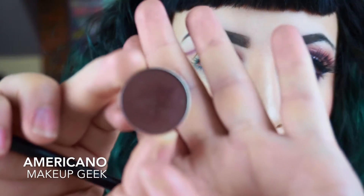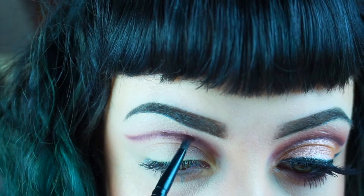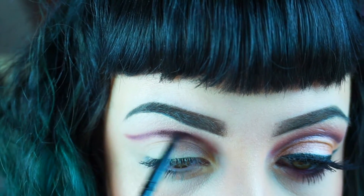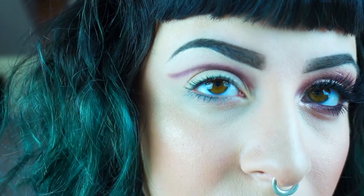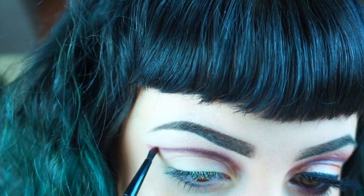Now I'm going in with the shade Americano, again from Makeup Geek, using that same detailer brush and going over exactly what I just did. This is just to add depth and add a little bit more dimension to the eye.